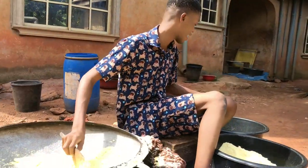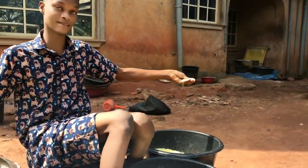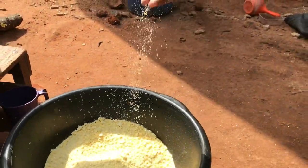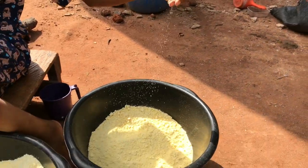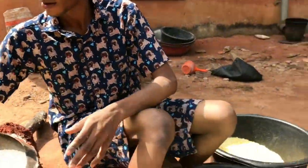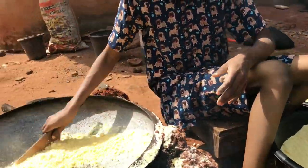And after the Garri gets dried like this — look at this now. The Garri is dried like this. After the Garri gets dried, then you shift it out and put the rest of the Garri in.